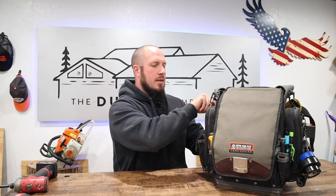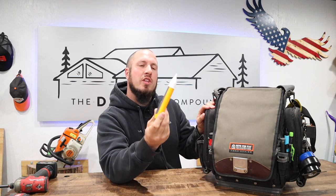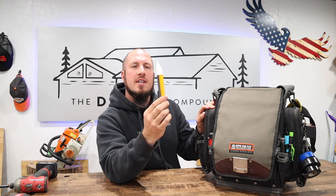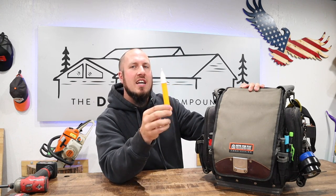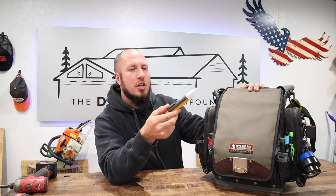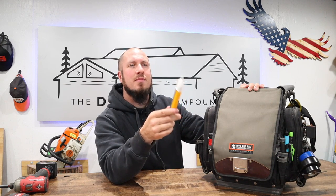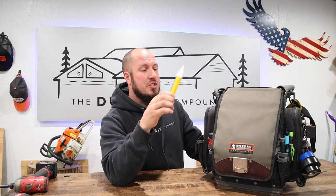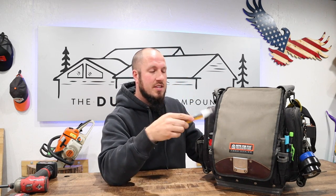I use the Fluke hot stick, but I really despise hot sticks — the reason is they're unsafe. I discourage guys from depending on them because sometimes they don't get a reading on a hot wire that can still shock you. If you want to check whether an outlet is dead while troubleshooting, great — but if you're depending on the circuit being dead in order to work on it, this is hit or miss. Always use a meter to confirm it's dead. The Fluke hot stick is one of the best, but use it carefully.